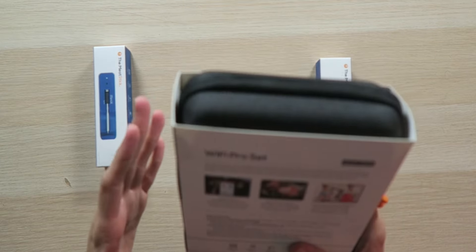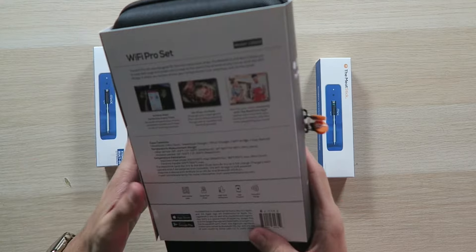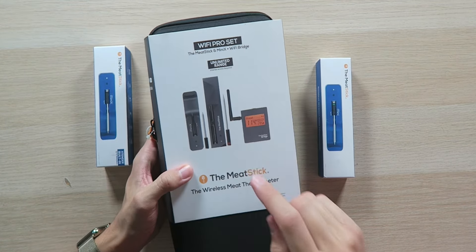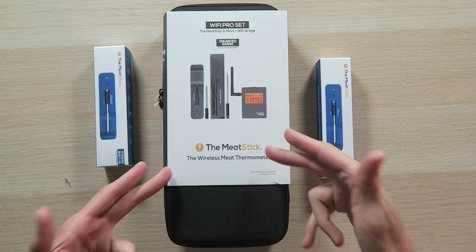The Wi-Fi Pro set comes with one full-size meat stick, which is a bit more powerful than the Mini. The ceramic handle can go up to 572 degrees Fahrenheit and the internal steel probe on the full-size can go up to 212 degrees Fahrenheit, up from 185 on the Mini. Not only does this come with the full-size meat stick, but it also comes with the Mini meat stick, giving you two probes plus the Wi-Fi bridge. The full-size stick also gets 24 hours of battery life on a single charge.